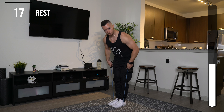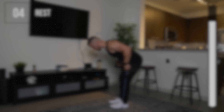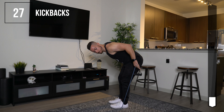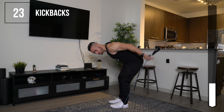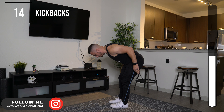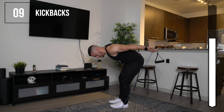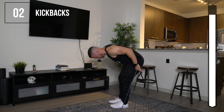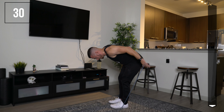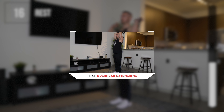Next up, tricep kickbacks. Stand on the band and grab it a little bit lower so you have more of the band to work with. Bend at your knees, keep your back straight, and lift your elbow up. The only thing moving are your hands — your elbow stays in place. Come up, squeeze, and back down. You can see my elbow is staying in place — not swinging. Squeeze at the top. You should really feel this one.